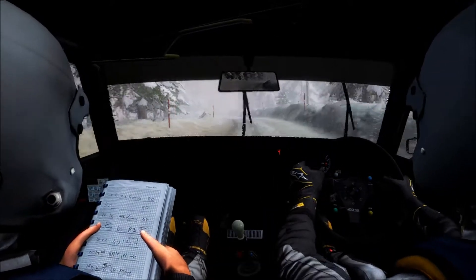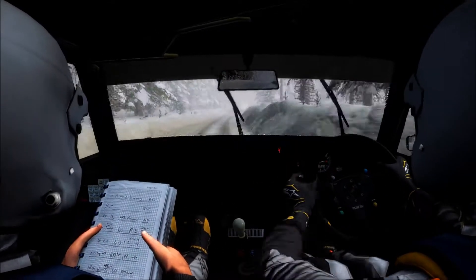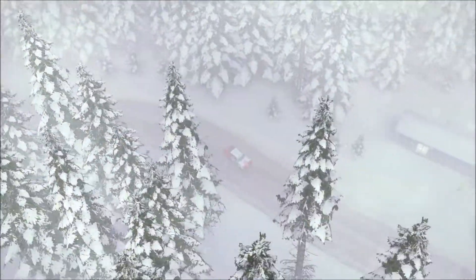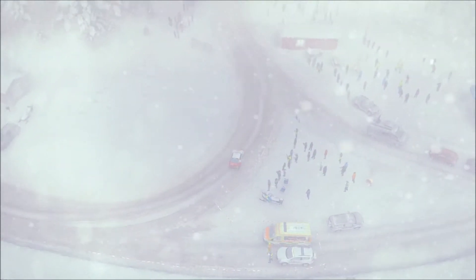Into right 5 long, and caution crest 40, right 3 into open air pit left. And right 3 over crest, 40, left 5 over bump, 40.